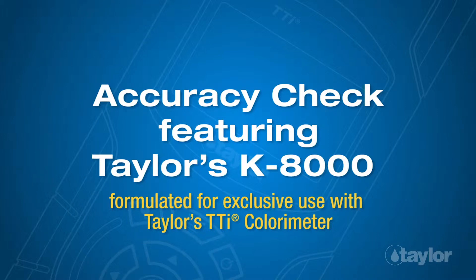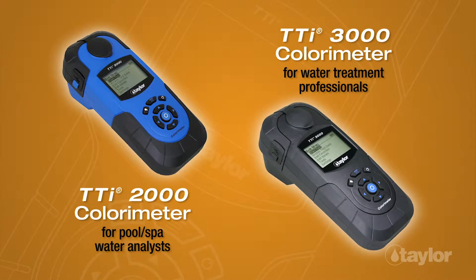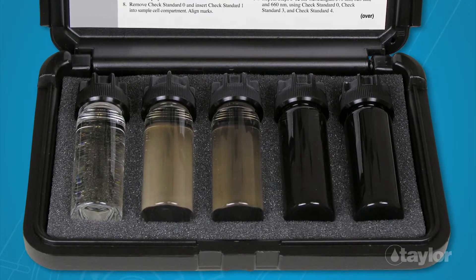Accuracy Check featuring Taylor's K-8000, formulated for exclusive use with Taylor's TTI colorimeter. To verify the performance of your TTI colorimeter, an accuracy check should be performed at regular intervals. Taylor's K-8000 contains five secondary absorbance standards.